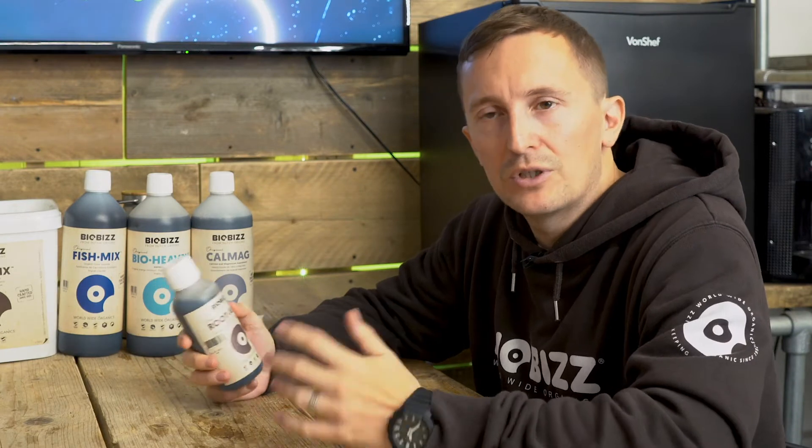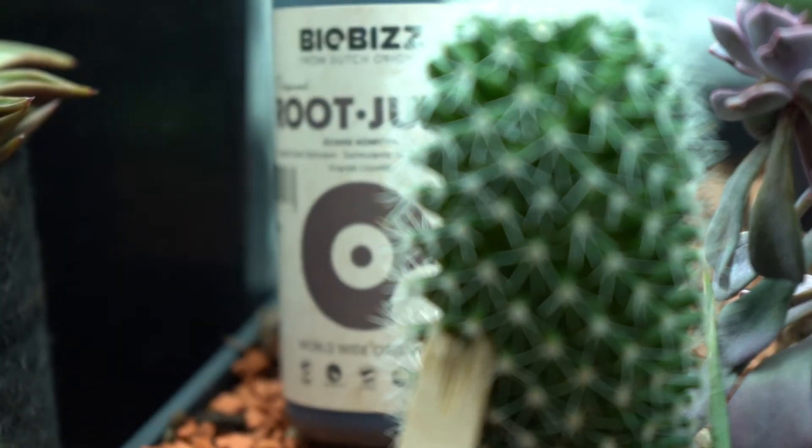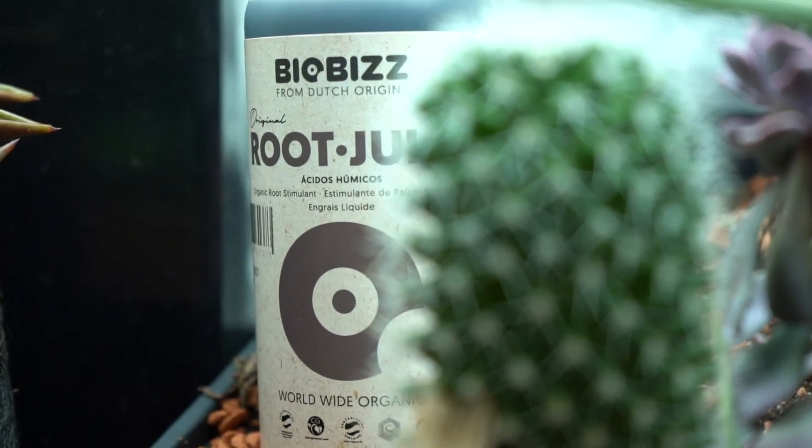So if you're using any kind of inoculants on your young plants, use Root Juice — it helps them colonise quickly. You use Root Juice for the first week, and then subsequently every time you pot up. I'd also advise you use it for a week, because you're more likely to use an inoculum when you pot up, and it's going to help the inoculants colonise that pot faster.